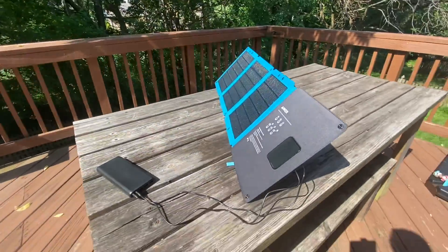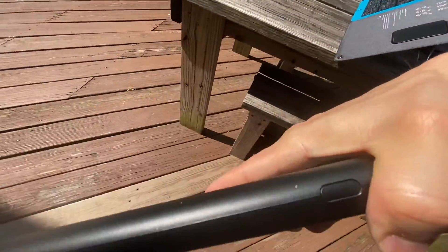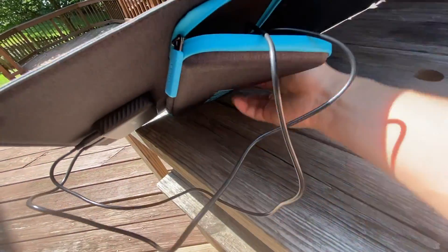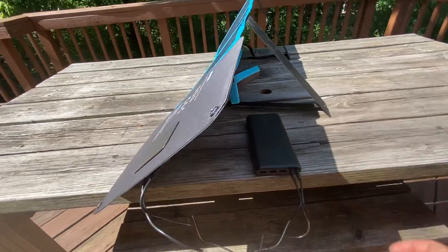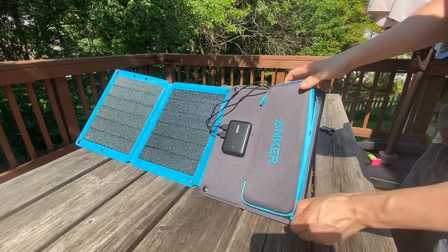It was around 10 a.m. in the morning. Leaving the device in direct sunlight is never a good idea. Let's see the indicator — yes, it is charging. Great. And there's a pouch you can put it in. This pouch works great for storing small electronics.